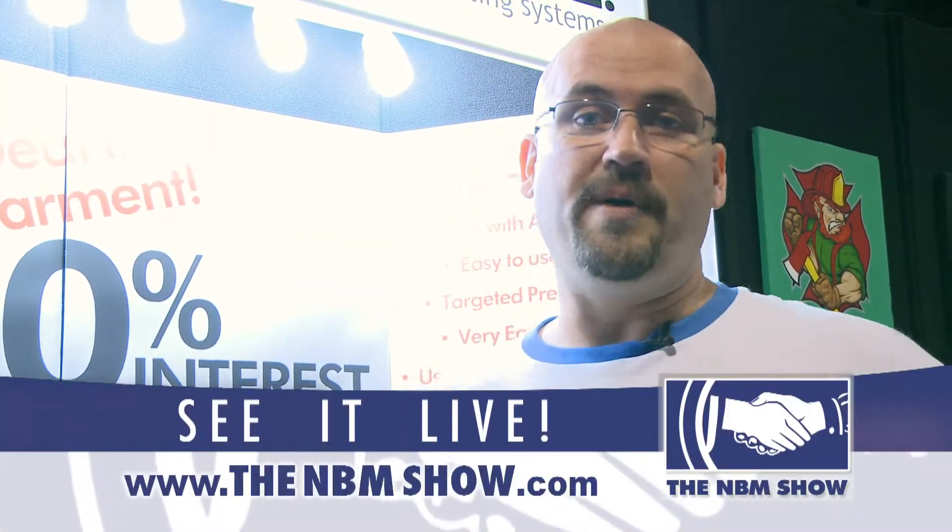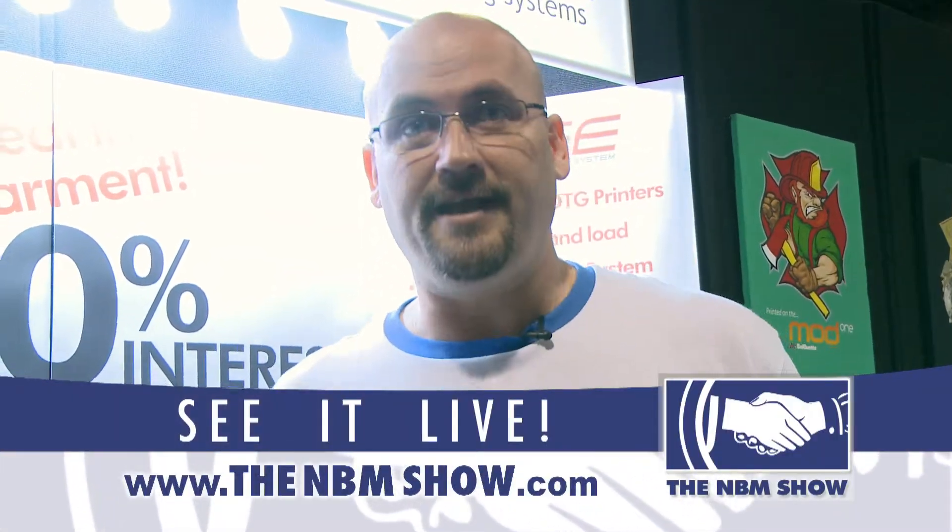The idea is to have a very efficient workflow and a very small space. Once again, I'm Jared Hill with Belkett and as you can see, it's all about the workflow.